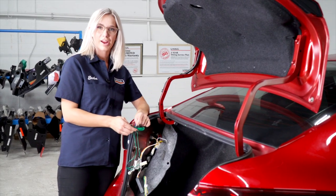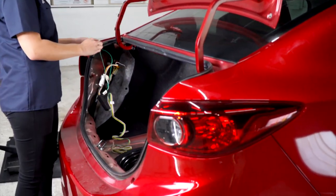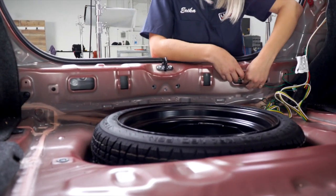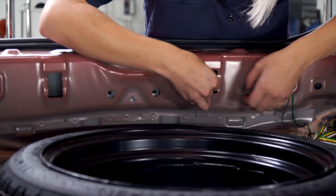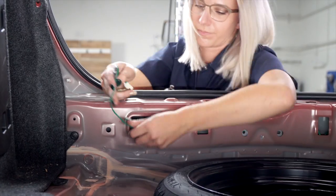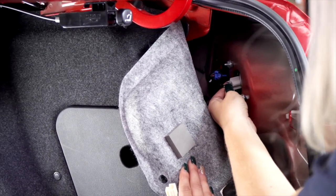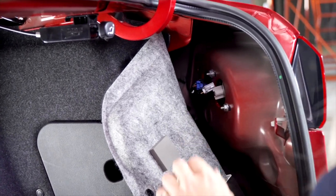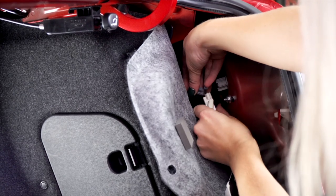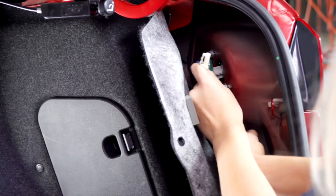Now we're going to take this green wire and run it to the passenger side and do the exact same thing. We're going to feed this through the bumper. On the passenger side we're just going to be using one T-connector — it goes to this two-pin. I'm going to pull that out, insert that into your T-connector, and take the other end and put that into the taillight.